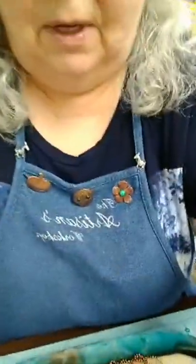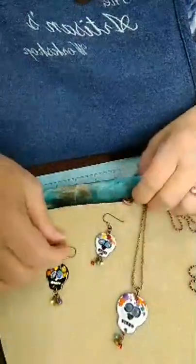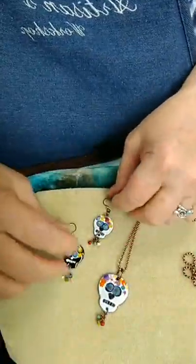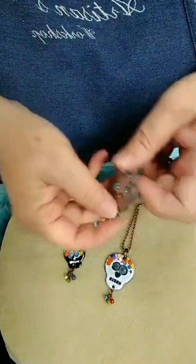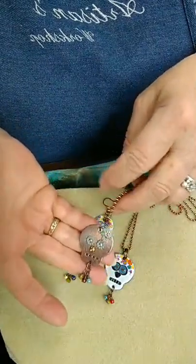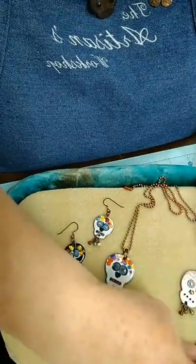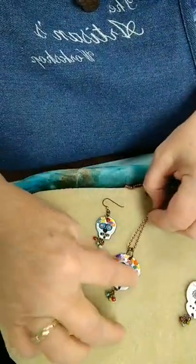So today I'm going to show you how I make some sugar skulls. I'm going to turn the camera down here. These are the enameled ones that I did. If we have time I'll work on the riveted one too, but I try not to have the demos go more than an hour and a half, so we'll see where we go.